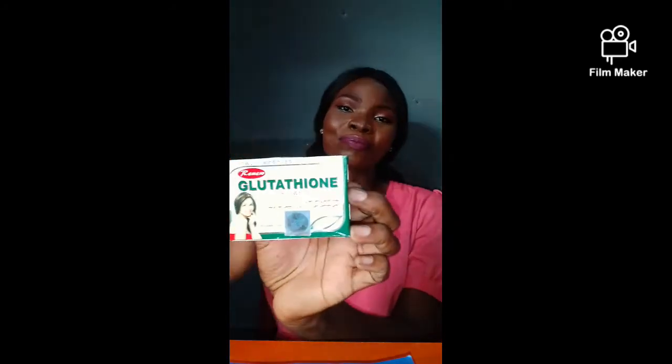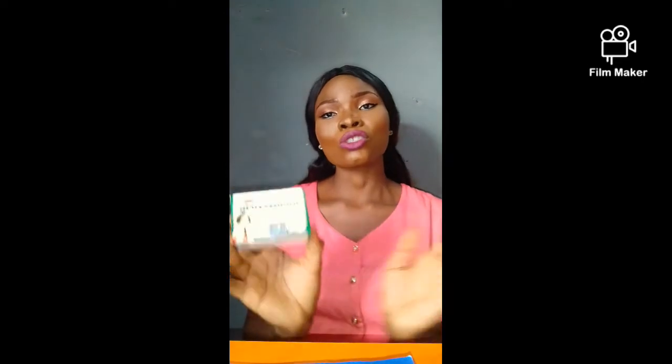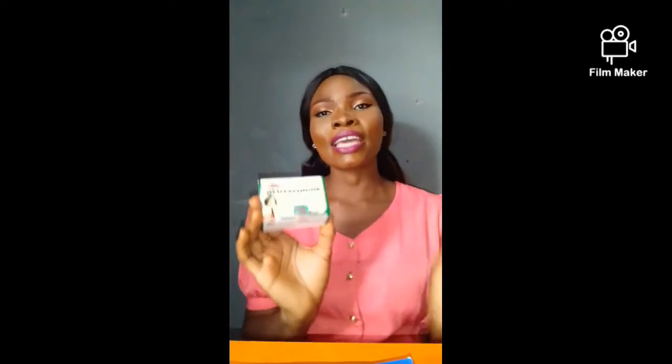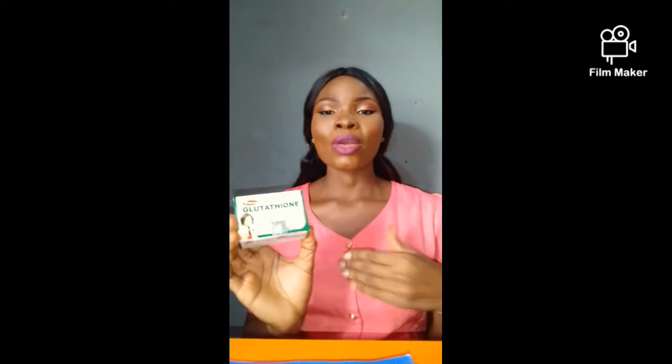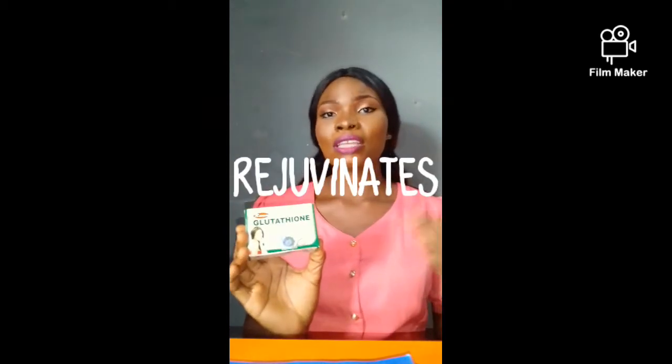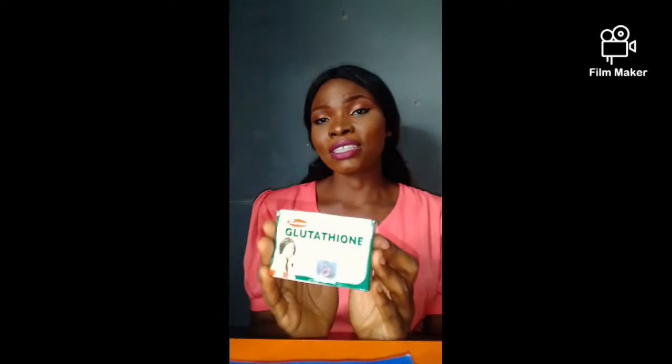This is it. This is how it looks like. It is a newly improved Glutathione skin whitening soap. In case you don't know, Glutathione is a skin whitening agent. It is even a supplement whereby when you take it, apart from helping to renew your skin cells, it also helps to lighten your skin naturally and in a very beautiful way. Hence, this soap is really, really effective.